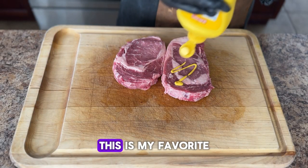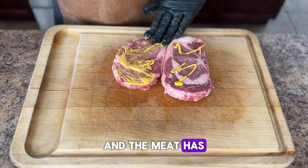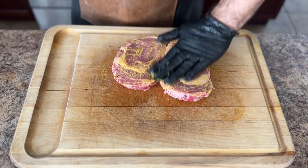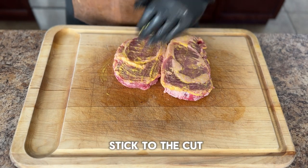Today we're going to be using a ribeye steak — this is my favorite cut of steak. It has a ton of delicious fat and the meat has an outrageous flavor. Now some people may not use a binder, or they may use some water or oil as their binder; I like to use mustard as my binder because it helps the seasoning stick to the cut of meat really well.